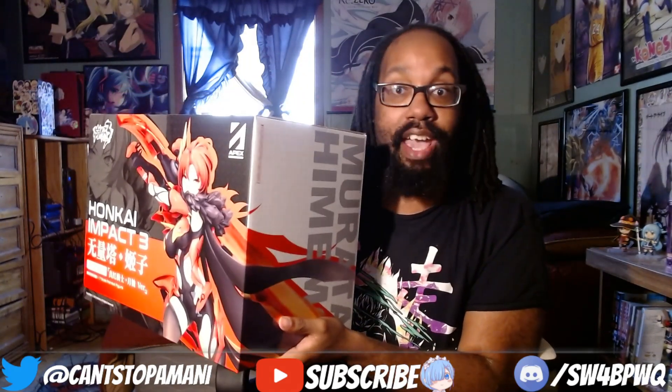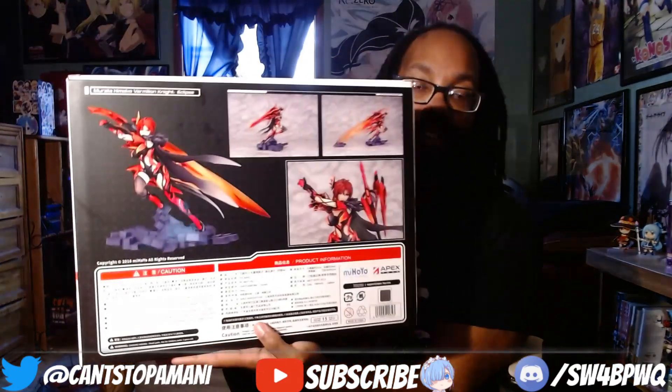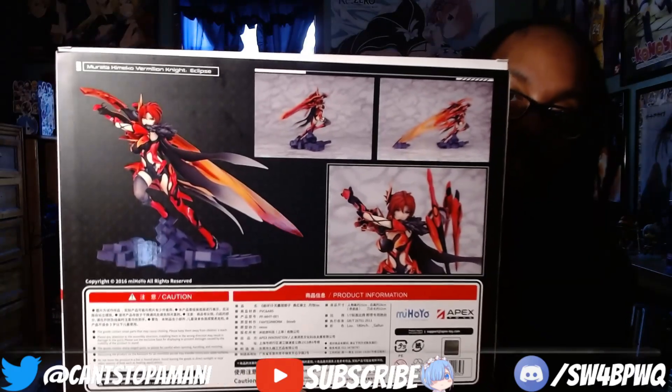Look at this — it's like she's massive. This is just the box; when she's put together she's going to be massive, man. This is by Apex Figures. Yeah, this is her with her greatsword God Slayer and the flame and everything.